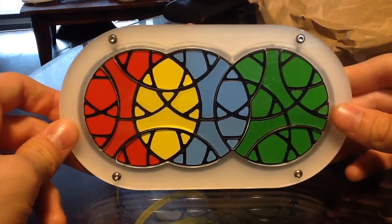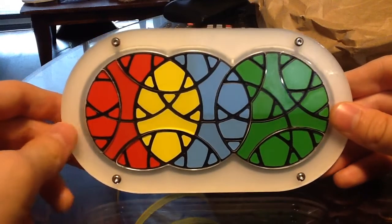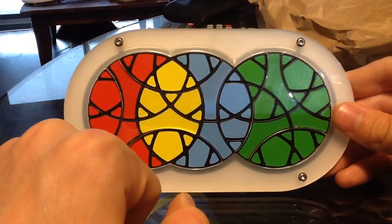Hey everyone, this video is going to show you how to do a 5-cycle of these tiny triangle pieces here.